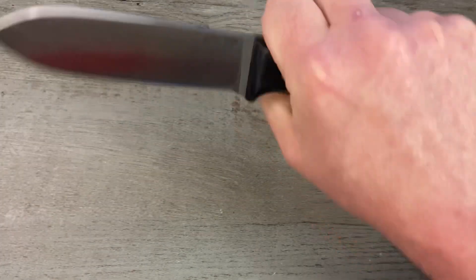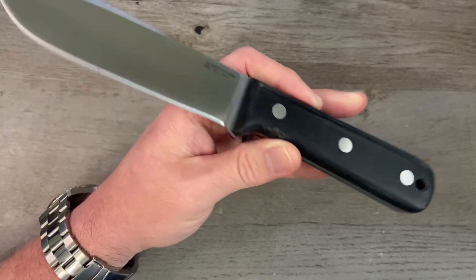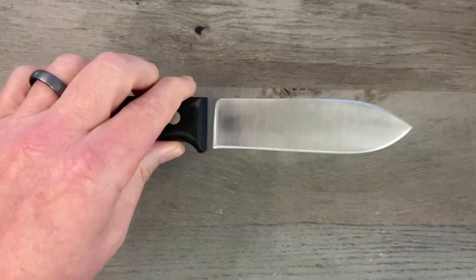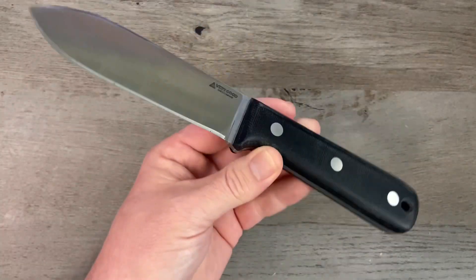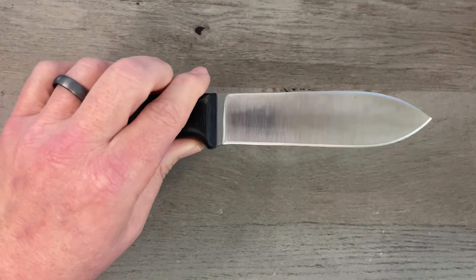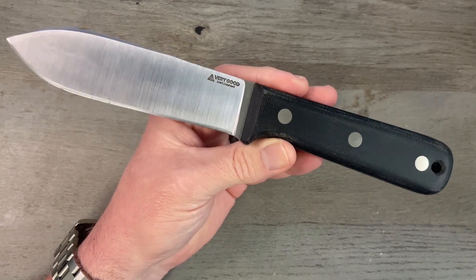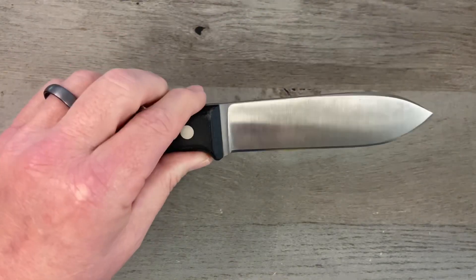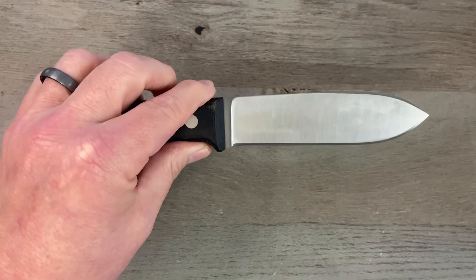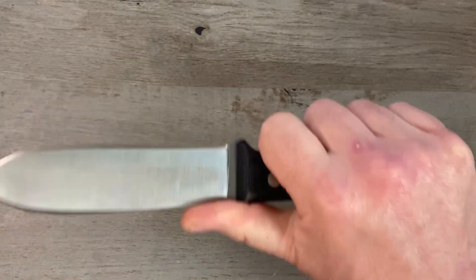This is Jacob's take on the traditional Horace Kephart knife — one of the most iconic bushcraft knives in American history. In the reviewer's opinion, the three most iconic American fixed blades are the Bowie knife, the Kephart knife, and the Nessmuk knife, and Jacob has his own take on all three, and they are all awesome.